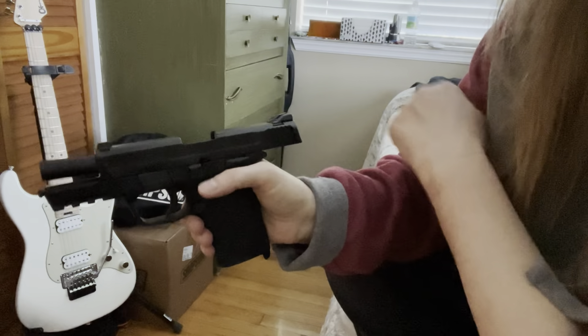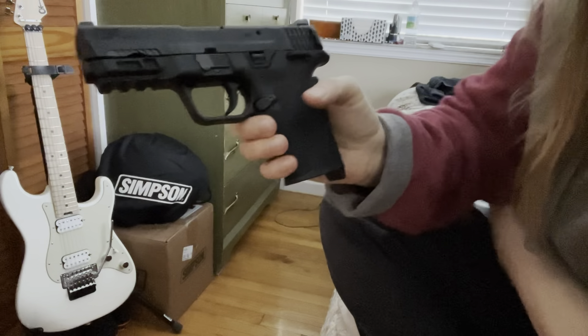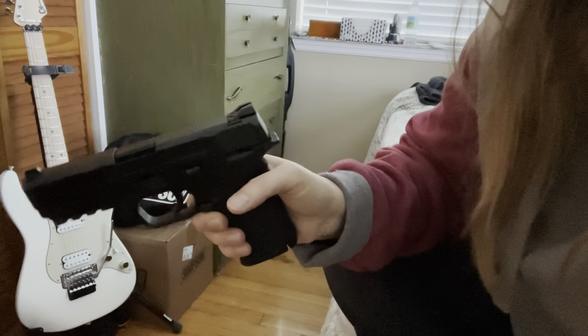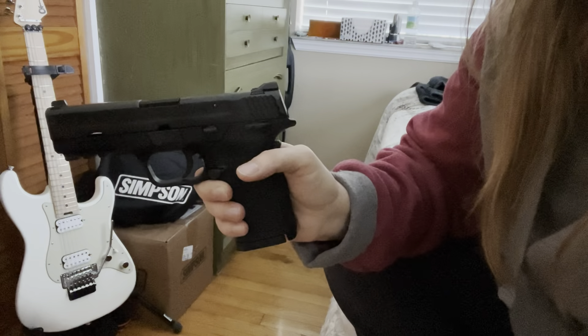Watch how little pressure this takes. Thumb button - ready to go. Then when you have your full magazine, you can put it back in here. Now you're soft loaded again, ready to rack the gun for the next shot or just to carry.